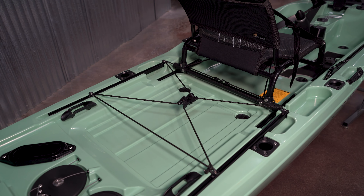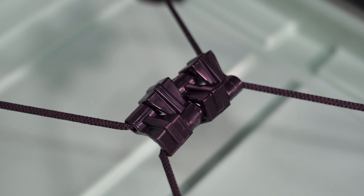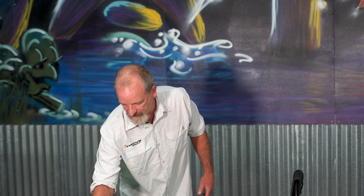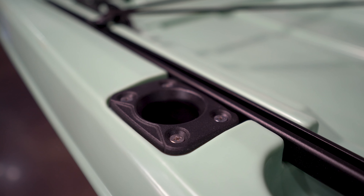Behind the seat, we come to the tank well. It's actually capable of taking the full 16 by 16 black pack, or it can take a smaller black pack or any kind of crate along with a battery stored in the back. We've got the bungee setup with omni hooks that really maximize hold down on the crates or any kind of crate system that you have. On either side, we've got half paddle storage — you break your paddle apart and store the two halves on either side here.